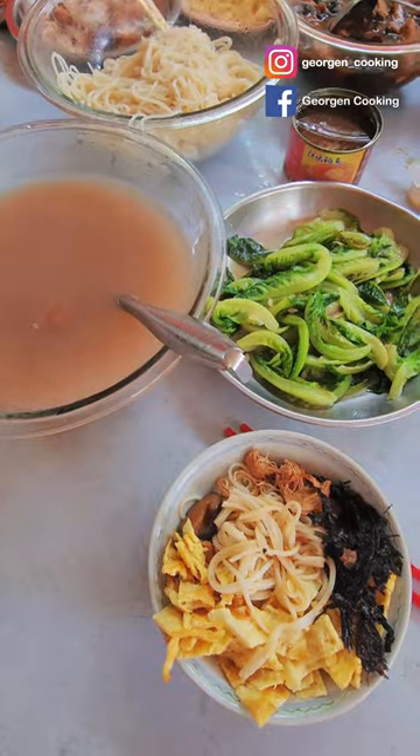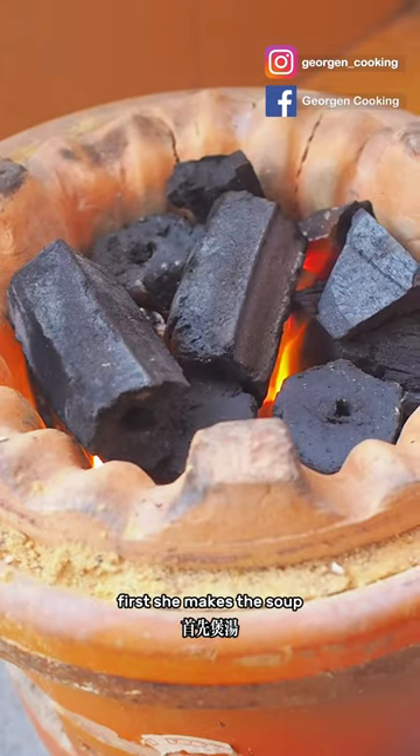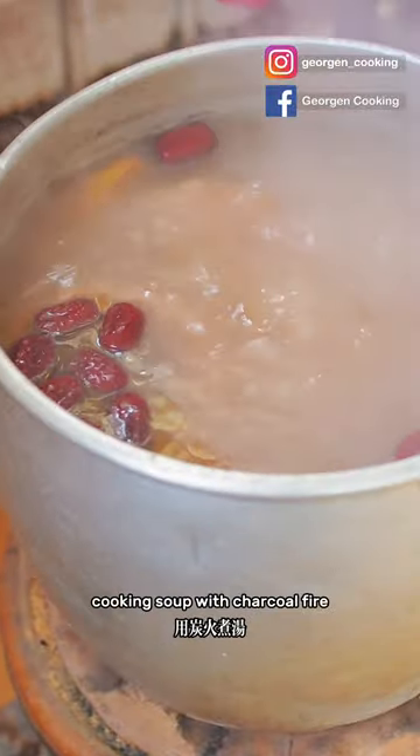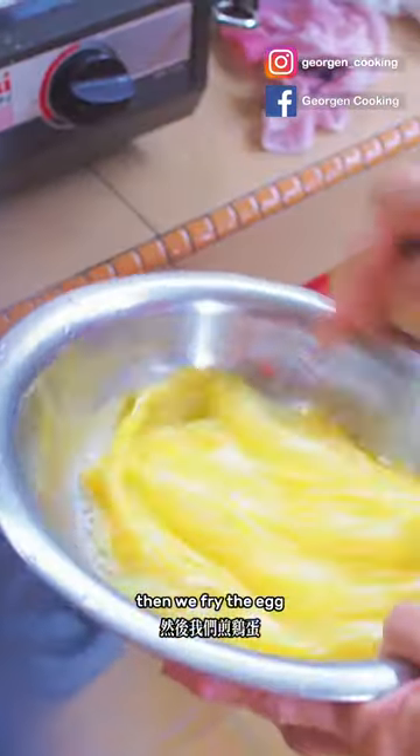Our first meal is Heng Hua longevity noodles. Let's get started! First, we mix the soup — both the vegetarian and non-vegetarian versions. Did you know that cooking soup with charcoal fire makes it taste better?